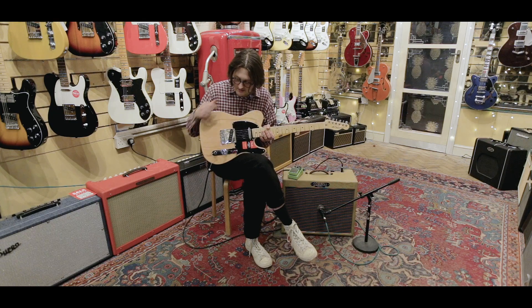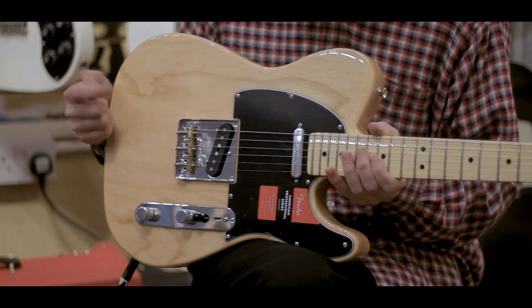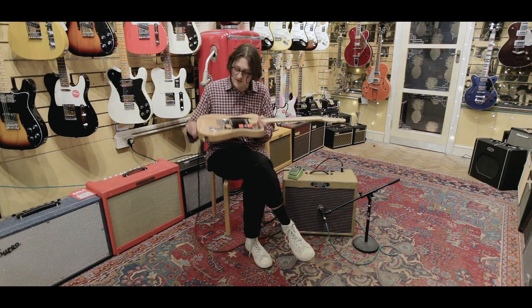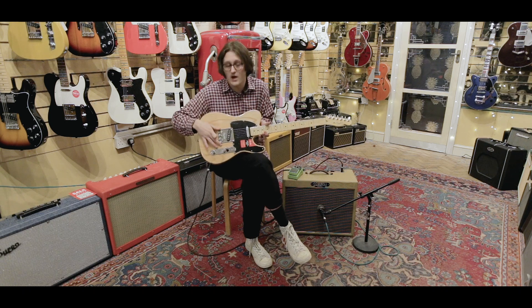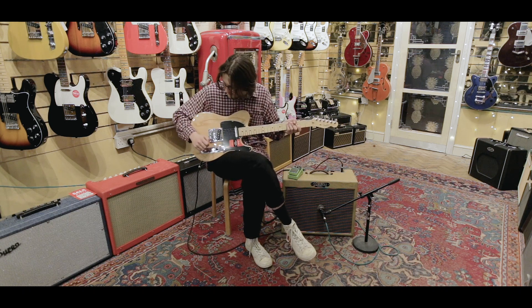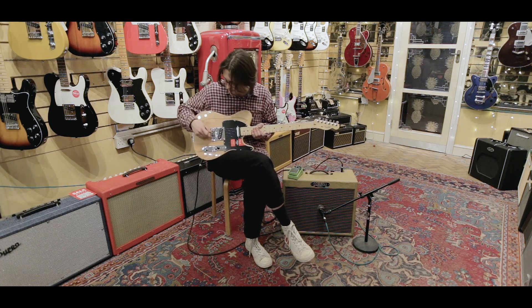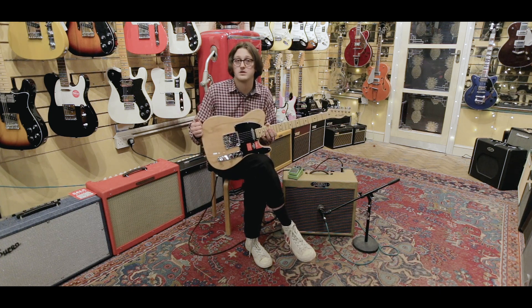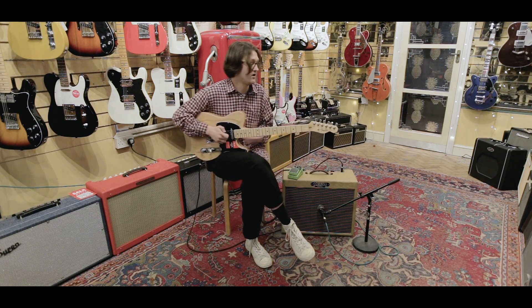Another unique feature to this guitar is the actual ashtray. A lot of people find it comfortable, but a lot find it uncomfortable, so what Fender have done is they've actually shaved off a part here and made it slightly wider as well. It feels quite traditional — it's not like having a six saddle on a Telly. Speaking of saddles, they've got three compensated brass saddles here, so it's perfectly intonatable.